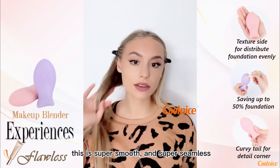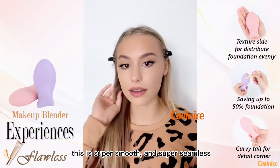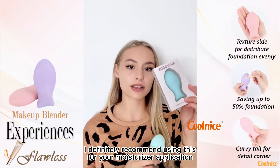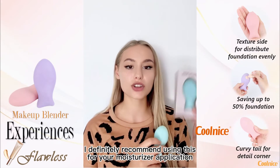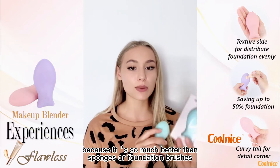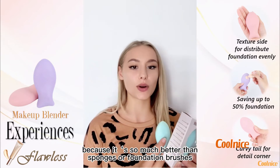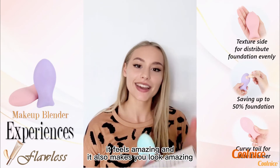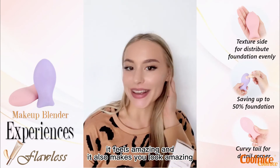This is super smooth and super seamless. I definitely recommend using this for your moisturizer application and your foundation application, because it is so much better than sponges or foundation brushes. It feels amazing and it also makes you look amazing.